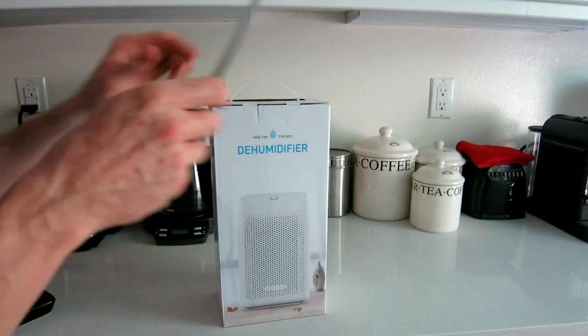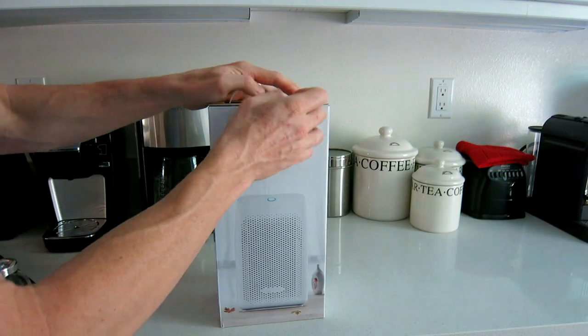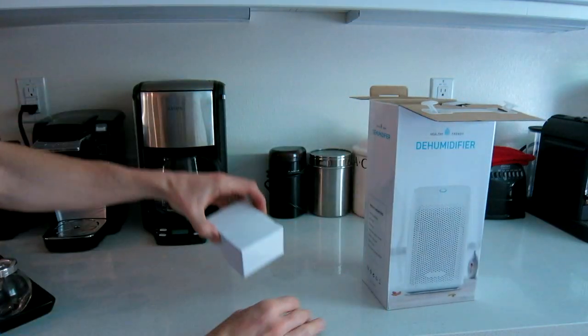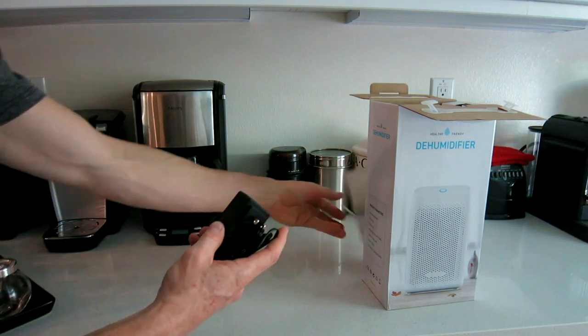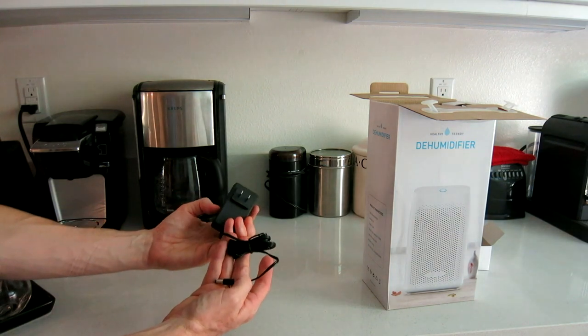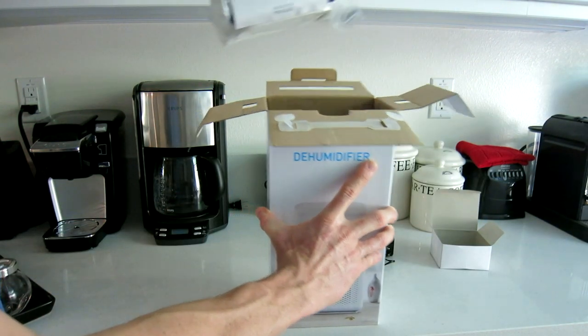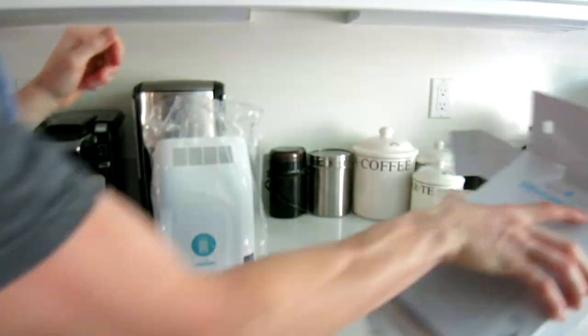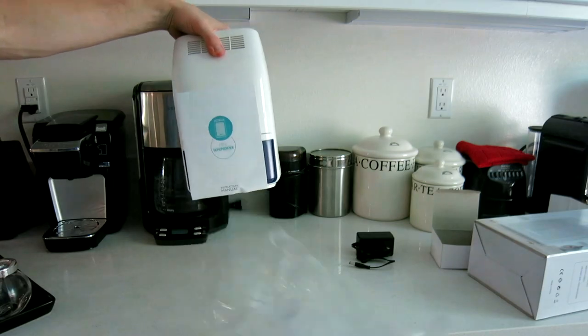Let's go ahead and slice into the box and take it out. Beautiful white design. On the very top we have our plug — a US plug — but if you buy this in another country it will have the appropriate plug. Inside, you literally just have the dehumidifier, the plug, and the instruction manual.